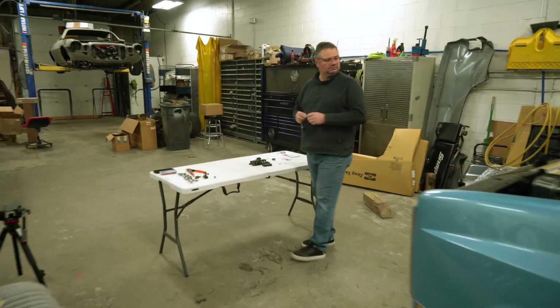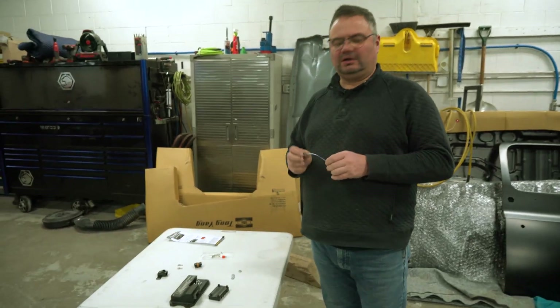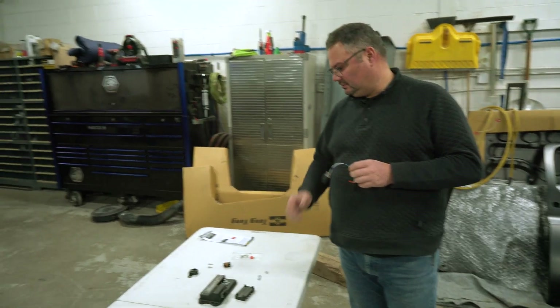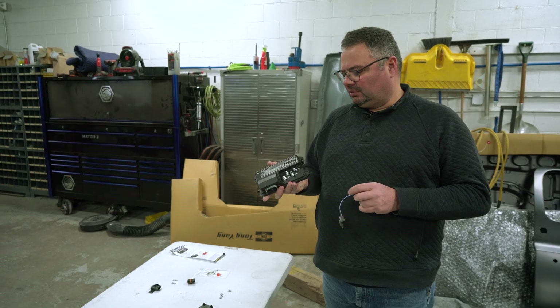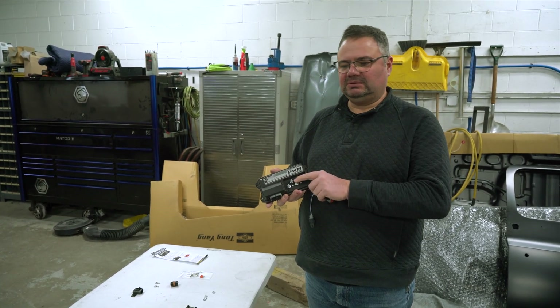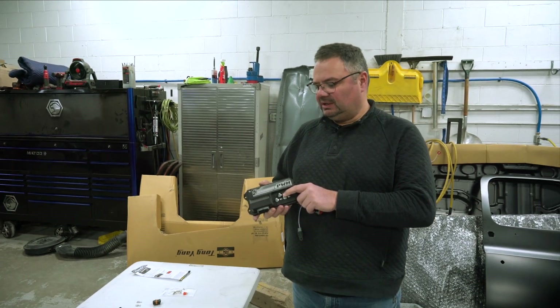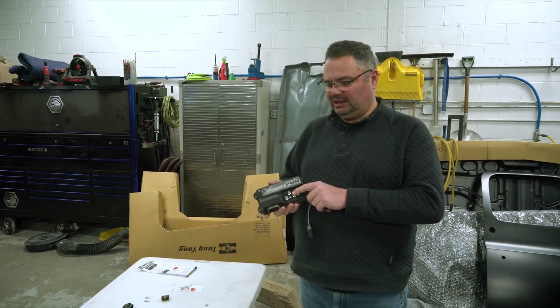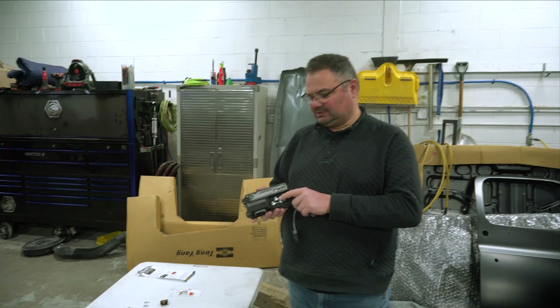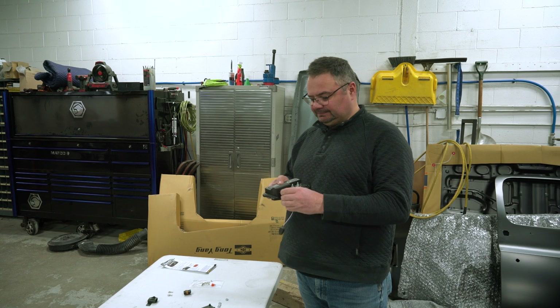I'm installing our new PWM controller on our project K5 Blazer. This is our new PWM brushed motor controller module — it can run up to 100 amps continuous, good for controlling fans, fuel pumps, and DC brush motors in cars. It has a PWM input, a CAN bus input, and an RS-485 input for programming.